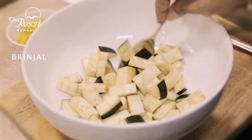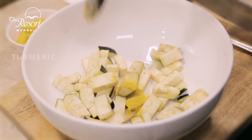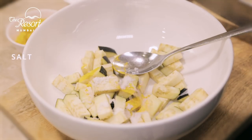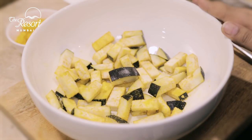I have chopped these brinjals into bite-size pieces. I'm going to be adding some turmeric and some salt. Let's mix it well and keep it aside for half an hour.